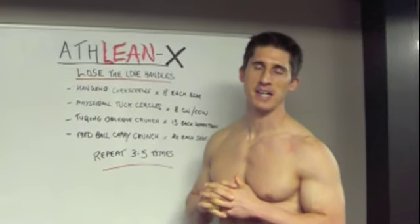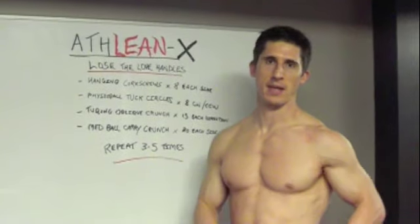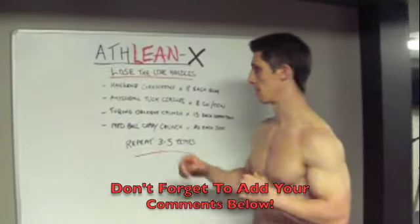Hey guys, Jeff Cavaliere from ATHLEANX.COM. I'm back with a great workout for you for the love handle area. We're going to call this our Lose the Love Handles Workout — another quick circuit. I'm going to explain what we're doing here and get right to the exercises.